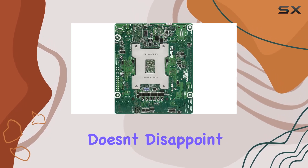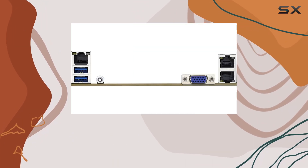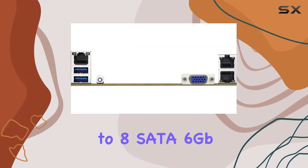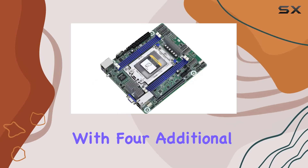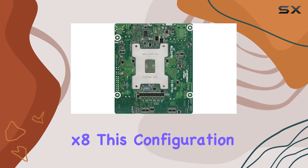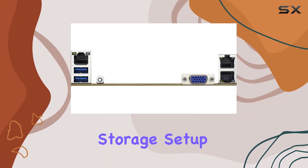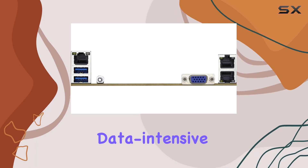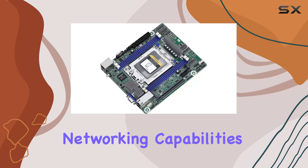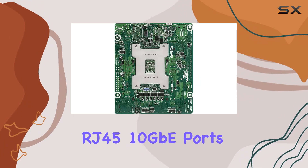For storage connectivity, the ROME4D-2T doesn't disappoint. It comes with two slimline connectors supporting either PCIe 4.0 x8 or up to eight SATA 6 Gbps devices, along with four additional slimline connectors for PCIe 4.0 x8. This configuration allows for a highly customizable and scalable storage setup, perfect for data-intensive applications.